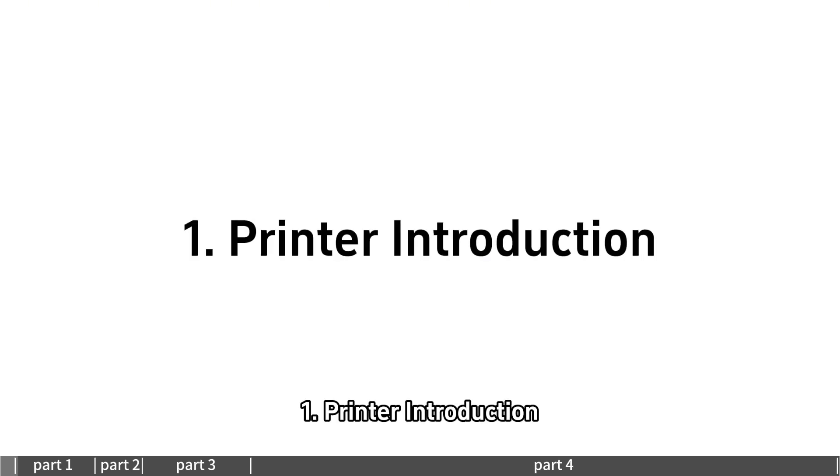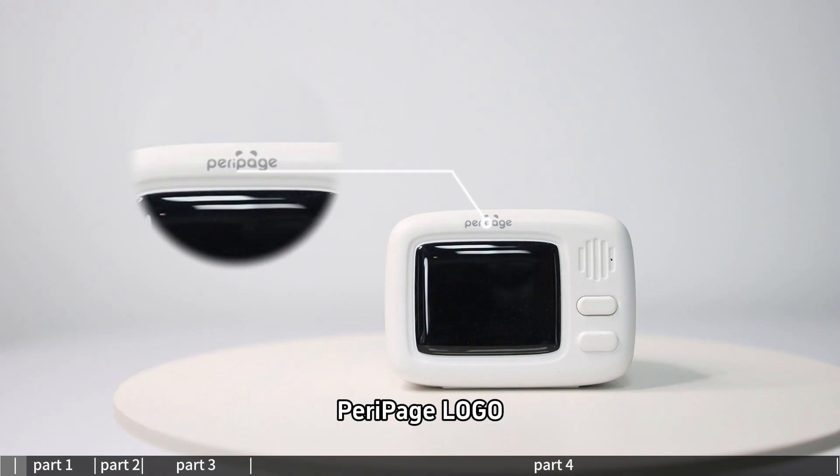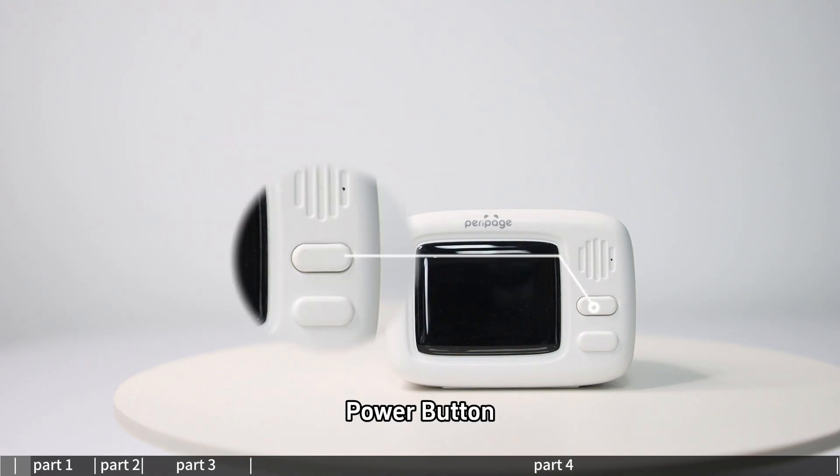Printer introduction. This is the Parapitch logo and power button overview for the device.